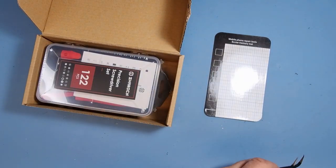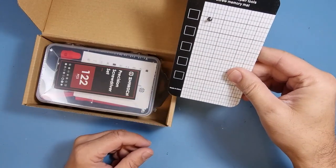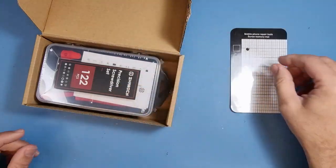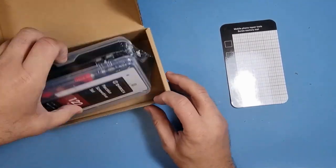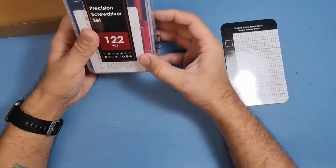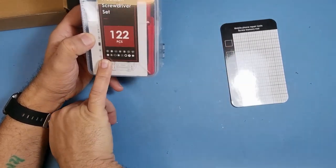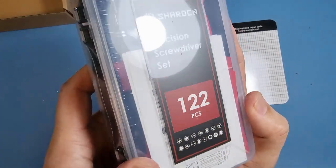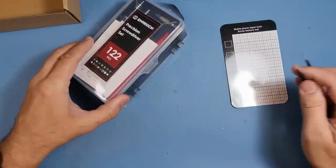This is a screw memory mat. I assume it's magnetic — let me see if I've got a screw here. Yes it is — that's actually quite useful, very useful actually. I've never seen one of those before, but never needed one. So it's 122 pieces and by the looks of the picture it will have a tool for any device that you're working on.